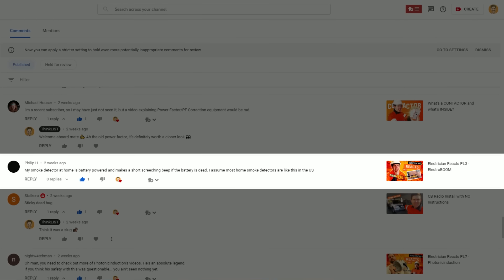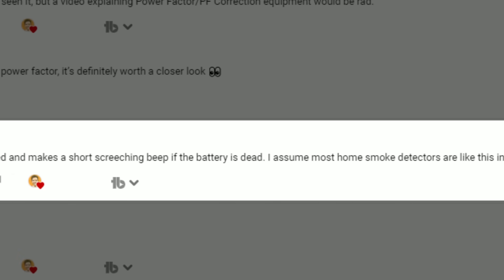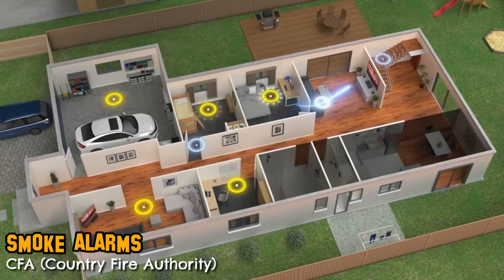I'm going to wrap up but first I'll read a comment from Philip H on my Electrician Reacts Part 3 ElectroBoom video. Philip says their home smoke detector is battery powered and makes a short screeching beep when the battery is dead, assuming most US home smoke detectors are like this. I can't speak to the US, but in Australia most smoke detectors are actually mains powered. Australian standards require them to be mains powered, interconnected if there are multiple, and they also have a battery backup.